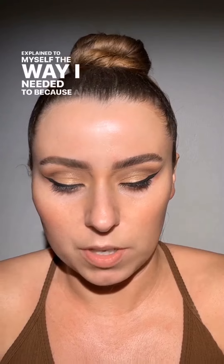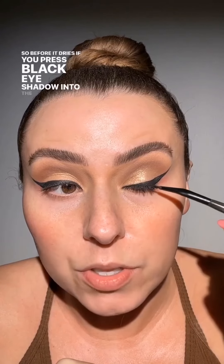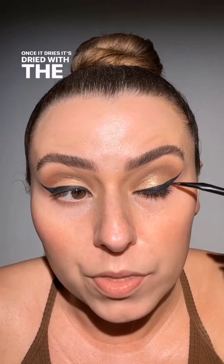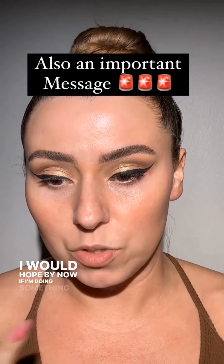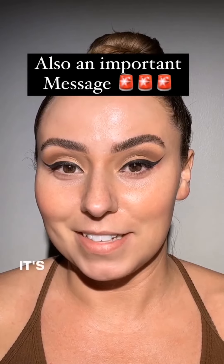I showed this tip a little while ago and I don't think I explained it well enough — a lot of you said you'd have fallout. I already have mascara on and it's not dry yet. Before it dries, if you press black eyeshadow into the base of your lashes, you will absolutely not have fallout. Anything tacky is going to grab powder, and once it dries it's dried with the mascara. I'm making sure the base of my lashes is extremely dark because this is a more dramatic look.